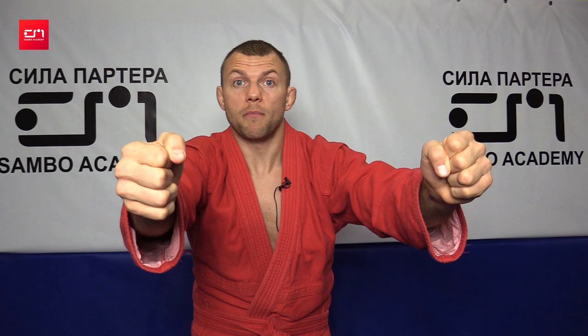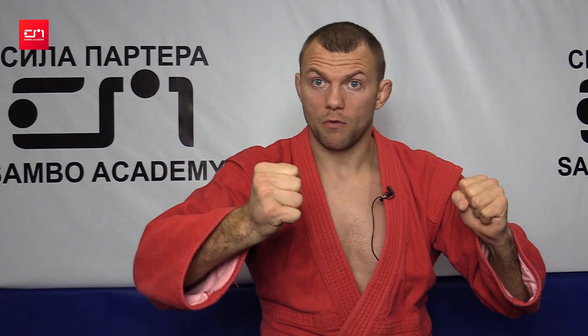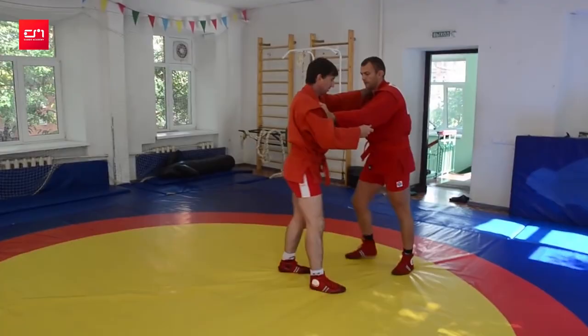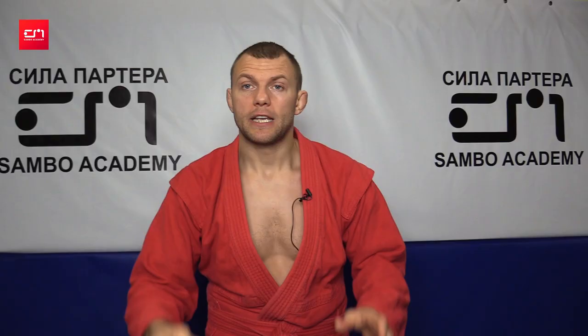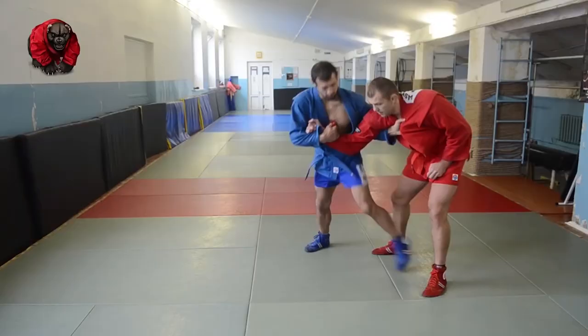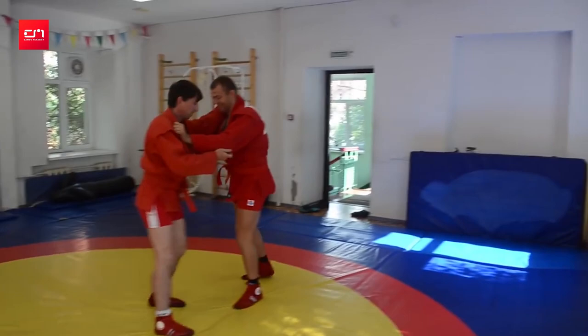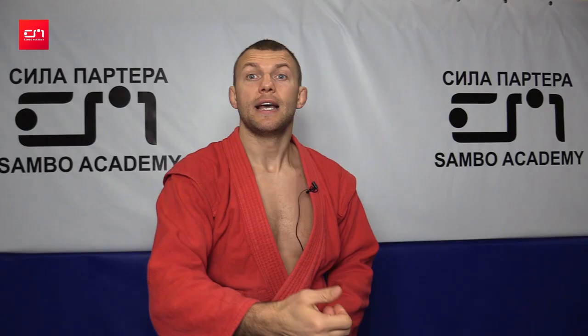We all know those are the basics of wrestling. So if we pull somebody down, he would like to come up, and you can throw padhvat. When freestyle guys try to go, they often go behind your back, and you can do the over-the-head throw. So two throws I mentioned are good for freestyle guys: padhvat and over-the-head throw. If he gets close, uchimata; if he runs behind, immediately over the head.